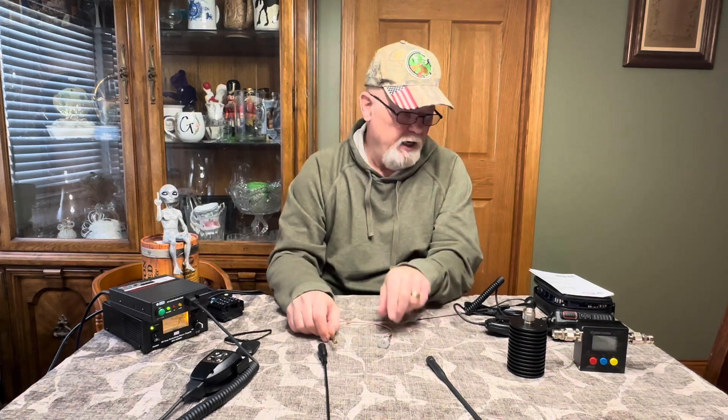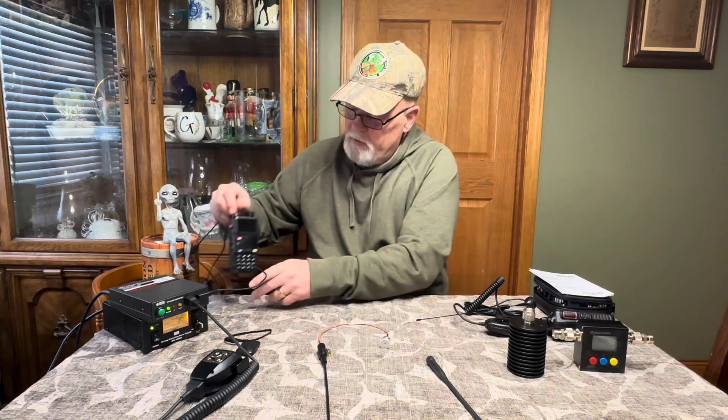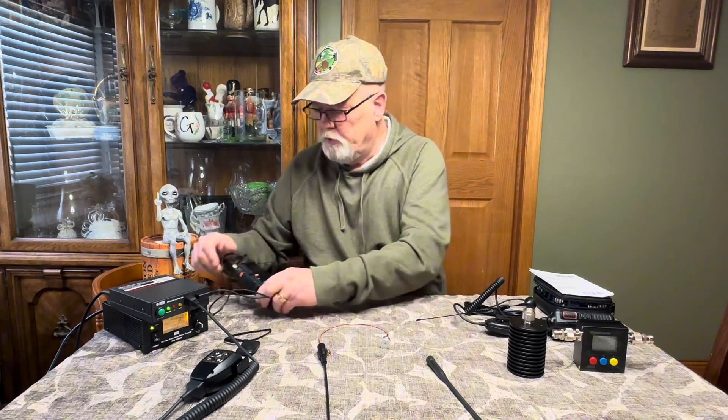If you go to order adapters, this one fits on a Yaesu radio, and the other one is designed for more of your GMRS radios — like your Wouxun, Retevis, and Baofeng-style radios. So you don't have to get a lot of different connectors for them.